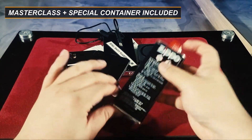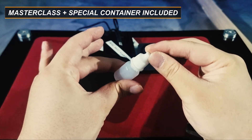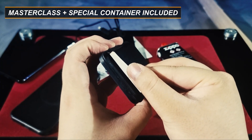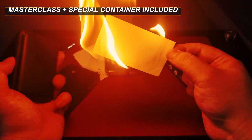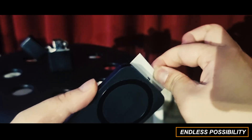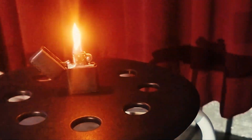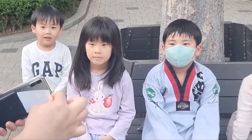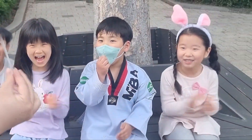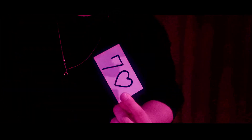In the instructional video, we'll teach you how to charge the device correctly and how to simply carry the lighter fuel. There's also a pro tip to ignite the business card in the proper and safest way. Prometheus will be the favorite finale of your routine.